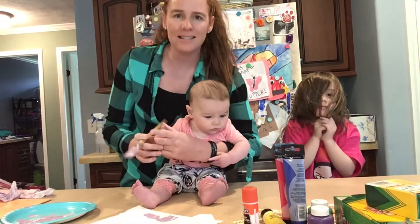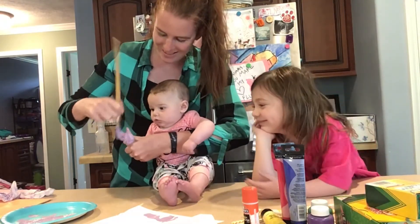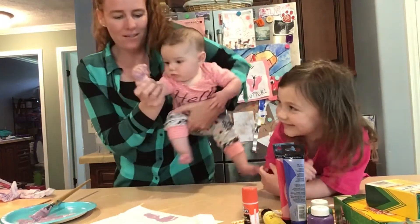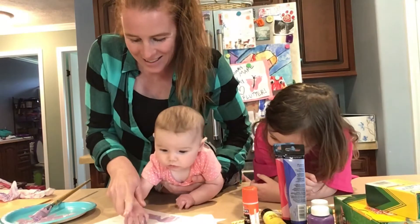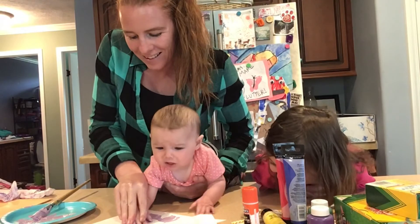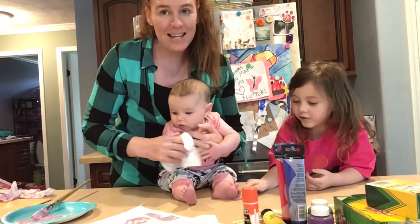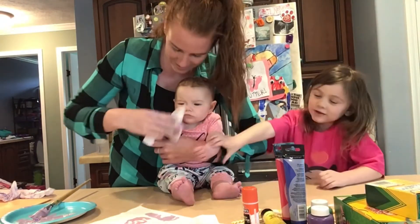Now we're going to paint her hand and this is going to be really something. What's going on with your hand? Now I'm going to roll her on her side and hope that she undoes her hand. I love that. Good girl. Perfect. Good job. She did not like that. Now complete hand one.